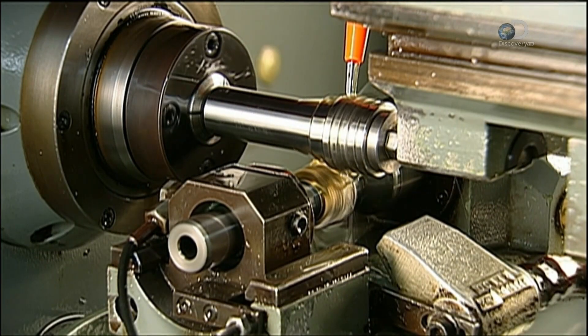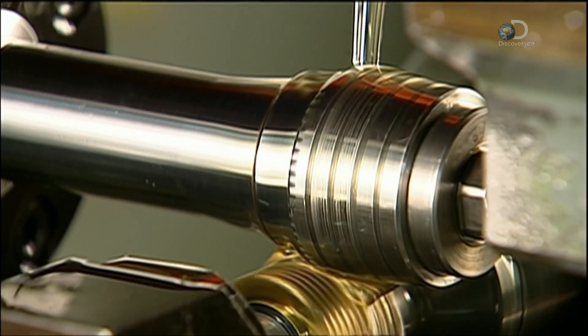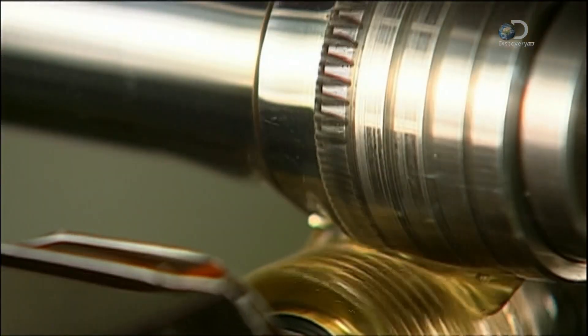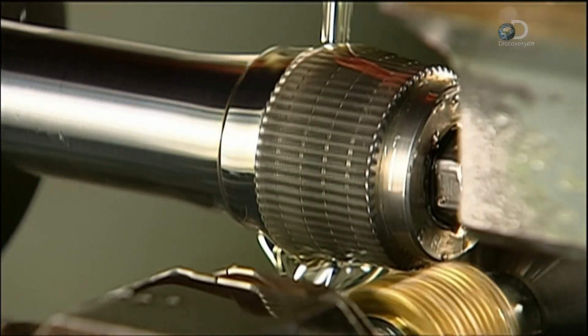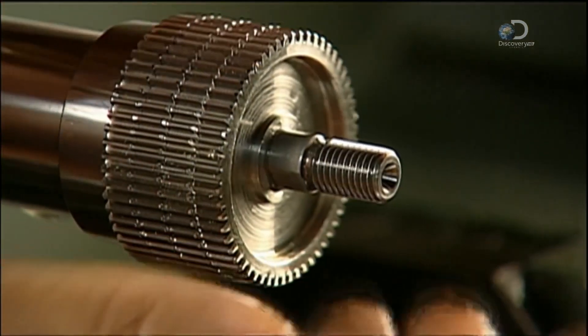Another cutter carves the reel's main gears — a high speed and a low speed. These main gears interact with the pinion gears to make the spool revolve, which lets the angler wind line back onto the reel.